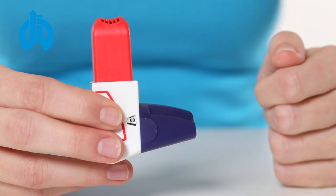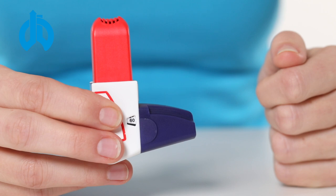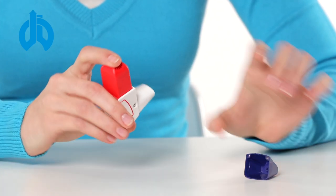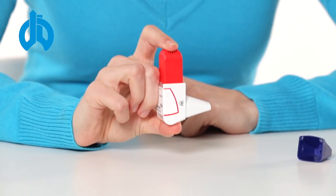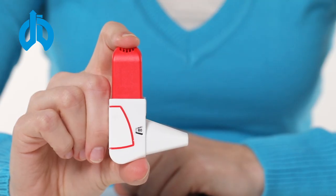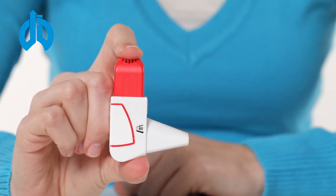Remove the protective cap from the mouthpiece. Shake the inhaler three to five times in a vertical position. Press the inhaler firmly between your thumb and forefinger until you hear a clicking sound, then let the device slide back to its initial position.